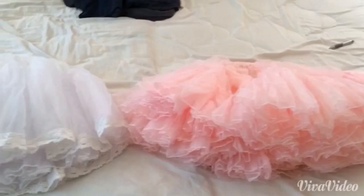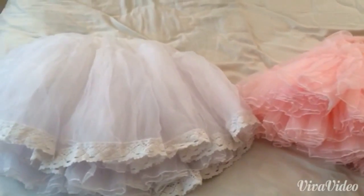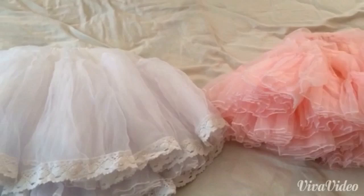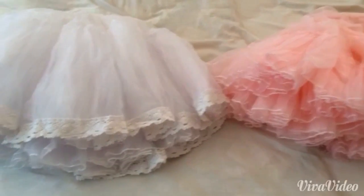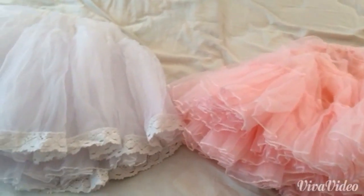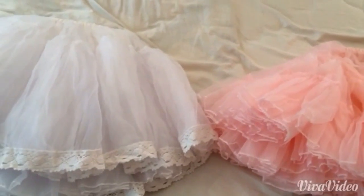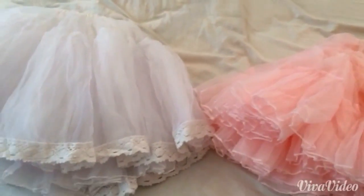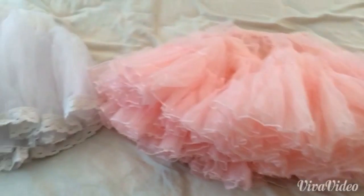I know there's probably hundreds of videos on YouTube that show the comparisons already, but for some reason I can't seem to find them myself. So if you're having a problem like me and you can't find the videos, I hope my video will help you out and hopefully it'll help you make a decision on which petticoat you want. So let's get to it.